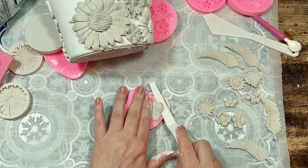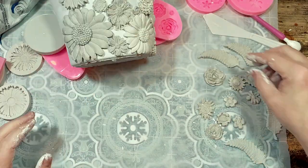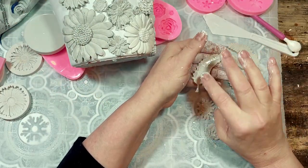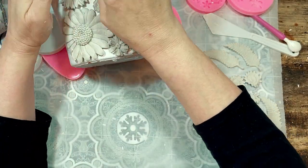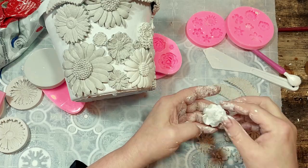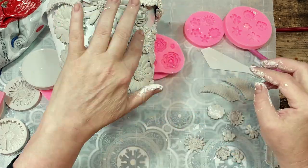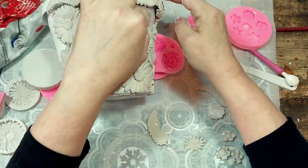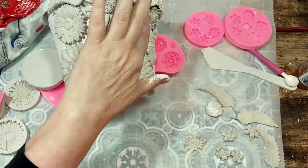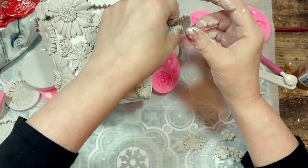I simply kept making clay flowers and gluing clay flowers until I had covered all the bare areas of the pot. I couldn't possibly tell you how many flowers and leaves I made altogether — depending on what pot and what molds you're using that number would change anyway — but it was a lot. After I finished the gluing I waited a full 24 hours or overnight for the clay to get completely dry.